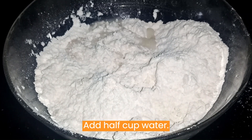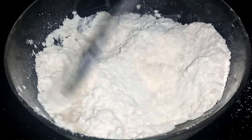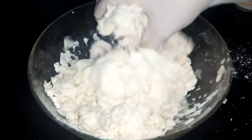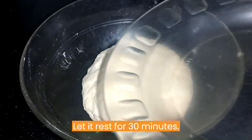Add 1 cup water and knead a dough. Let it rest for 30 minutes.